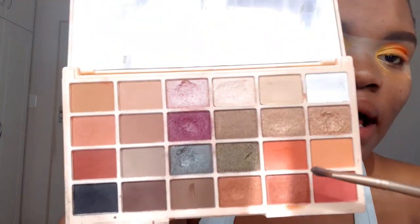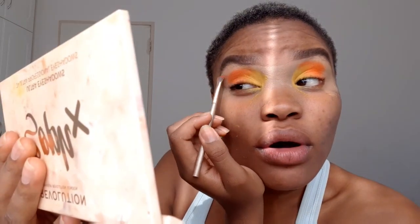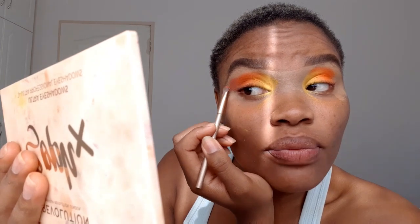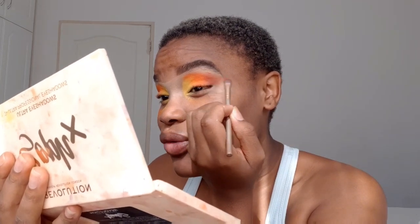Next I'm going to go into my Makeup Revolution Soft Focus Face Palette and go into the color Palm Trim, and I'm going to put that on the outer area of my eye. One thing I like about these Revolution palettes is they come with a mirror. I do not understand people who are able to do their eyeshadow after their makeup — there's so much fallout for me, and it's not just the products, I think it's the way I work with the products.